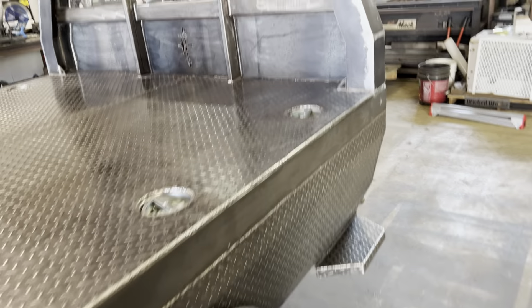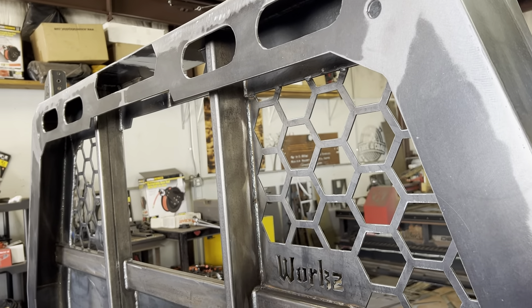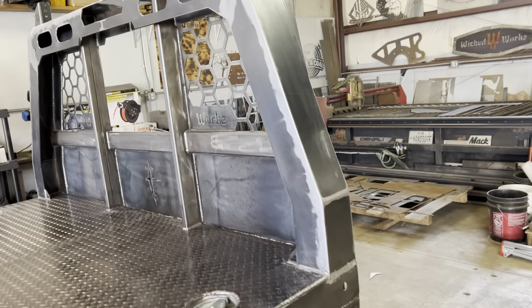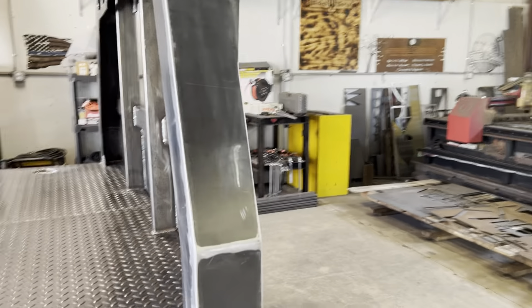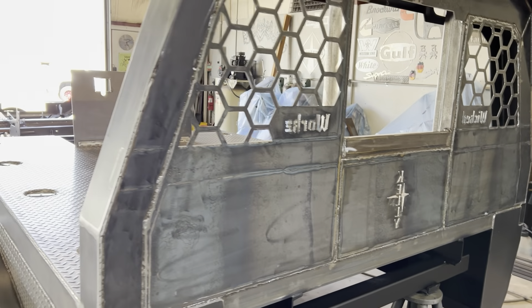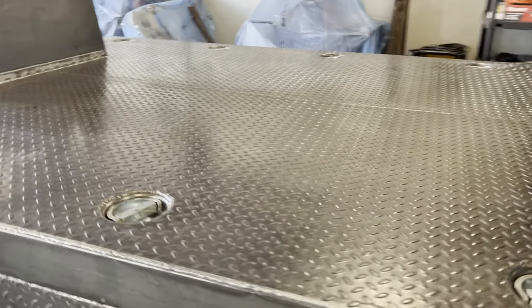Everything underneath is already done and then we're going to go up and prime everything inside there first. So all the hard stuff is sort of done. After that, come back and we will go over everything on this entire bed and pretty much get it primed.